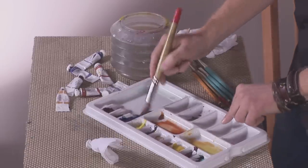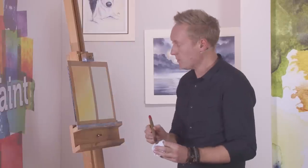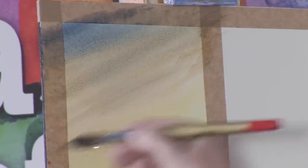Then go for the blue, which is a slightly stronger colour. It's good just to dab it on tissue a little bit first, then work it in, especially in the corners. Try and maintain that angle and keep it going until it fades away to nothing as it gets lower down.